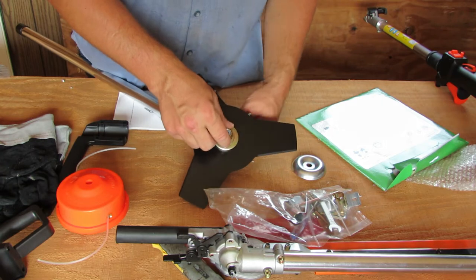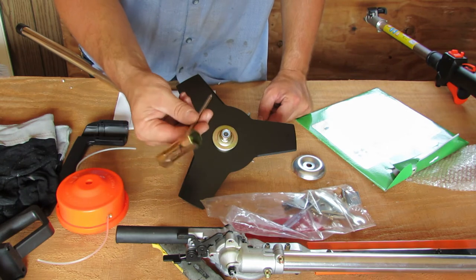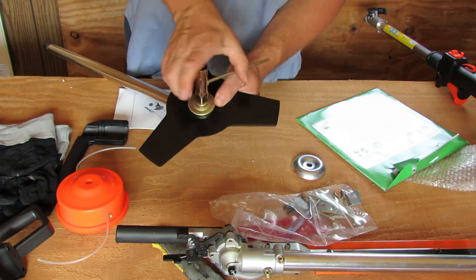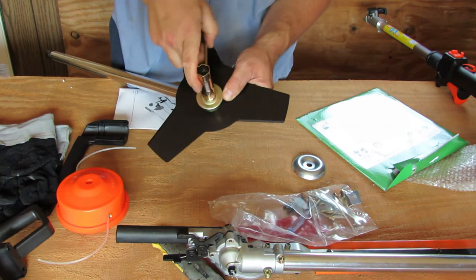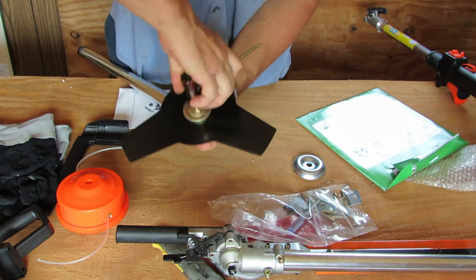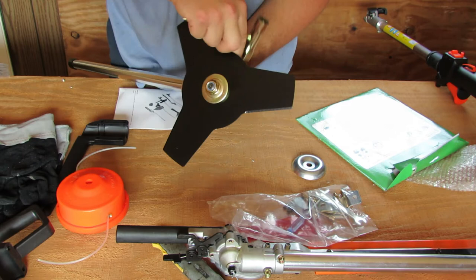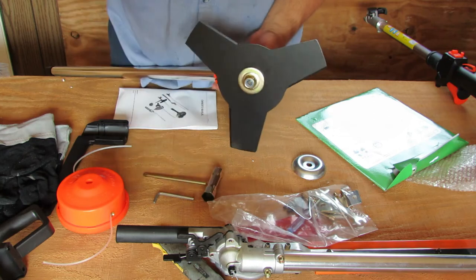Remember it's lefty tighty on this application. It looks like we've got a multi-tool kind of thing here — that fits. You kind of hold it still and muscle that down on there. This tool doesn't feel nearly as robust as the tools that come with my Echo or Husqvarna chainsaws, but you saw it did the job — it got it on there.